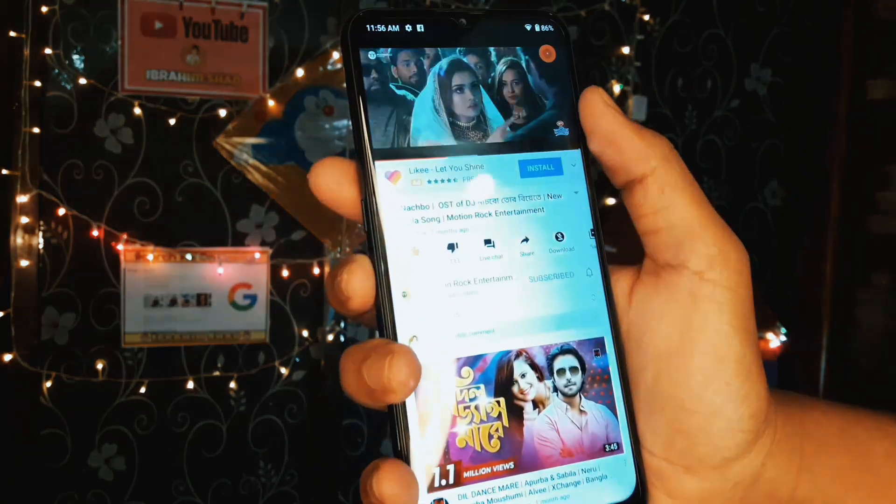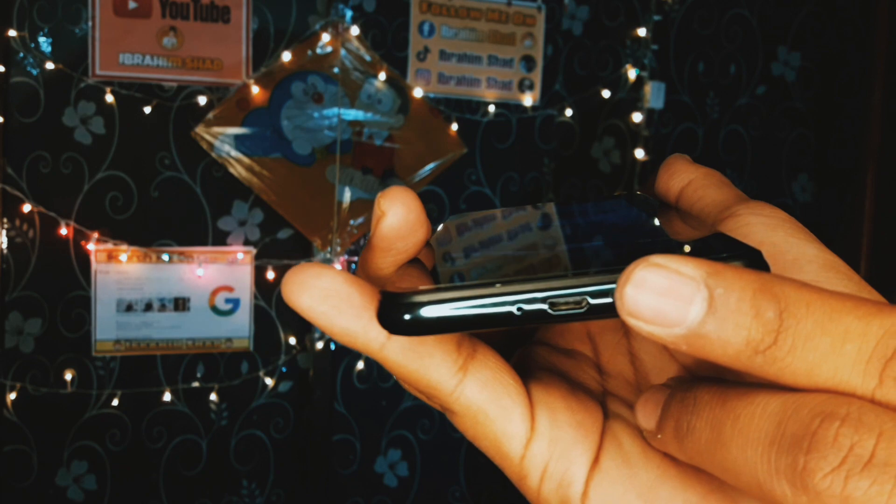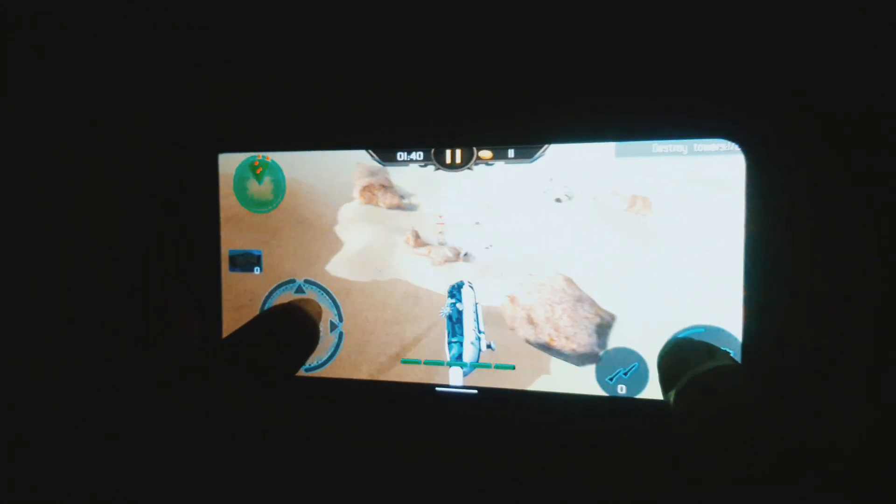This phone is capable for YouTube video shooting and editing. It has a 1.8GHz octa-core processor, so PUBG does not have a frame drop. It is comparable to the Samsung Galaxy A30 in terms of performance.